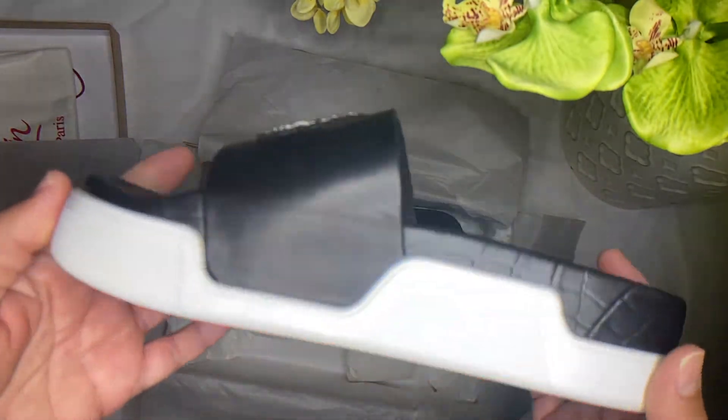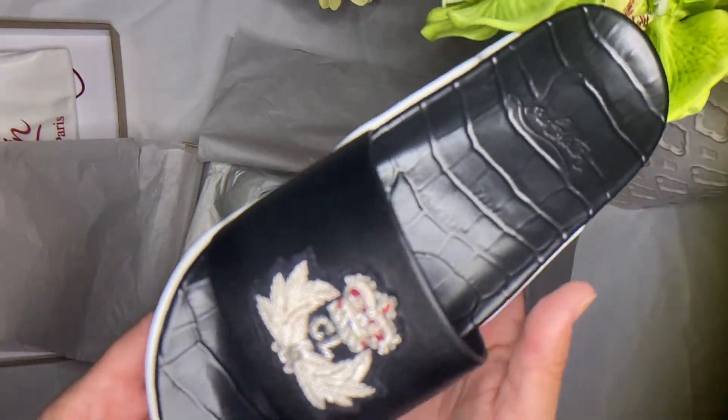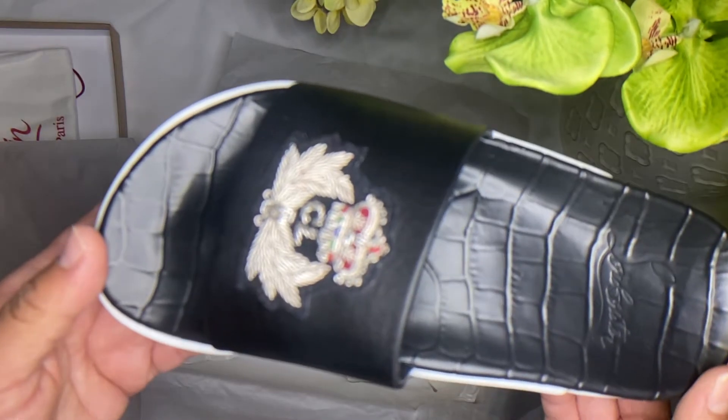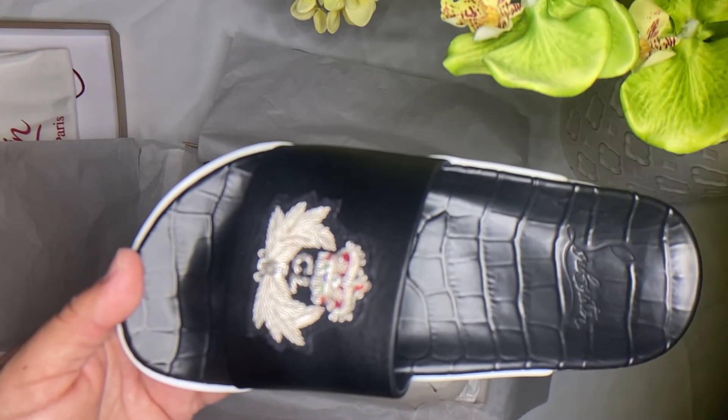Hopefully this information was helpful to you if you're looking for Christian Louboutin sandals. Hope you hit like and subscribe — see you next time, bye!